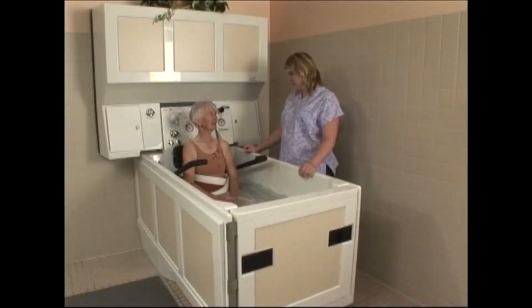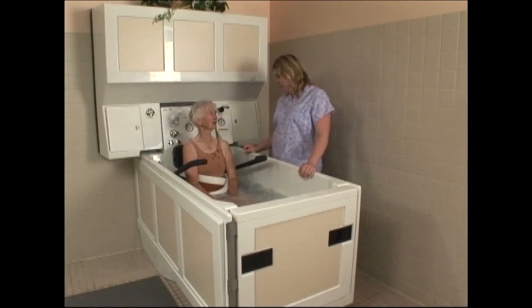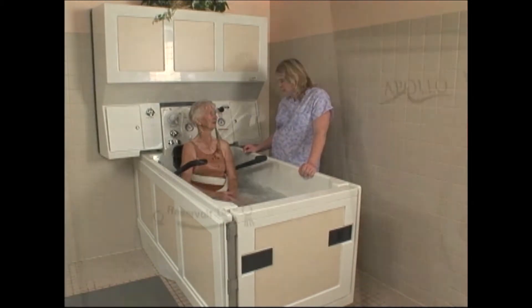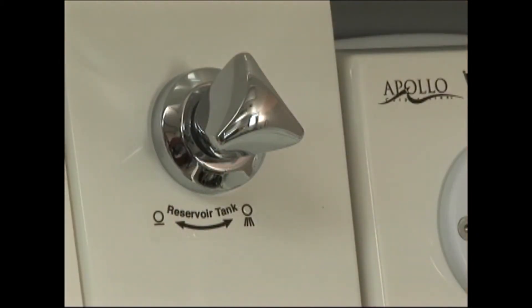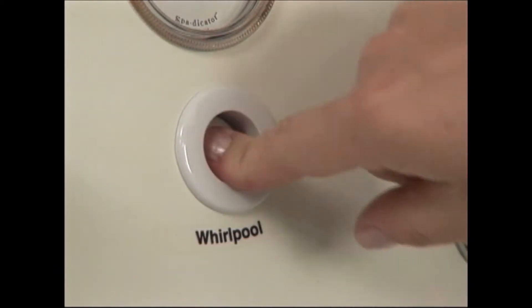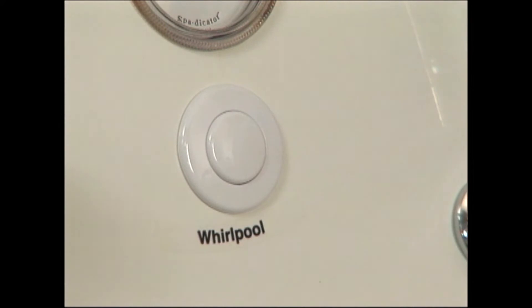When all the water is drained from the reservoir, push the black slide handle back in so that the reservoir will fill for the next bath. If no other baths are to be given, be sure to turn off the reservoir fill valve.